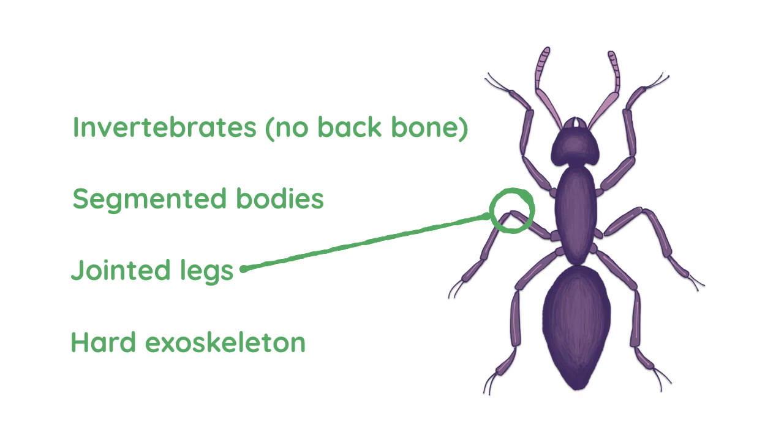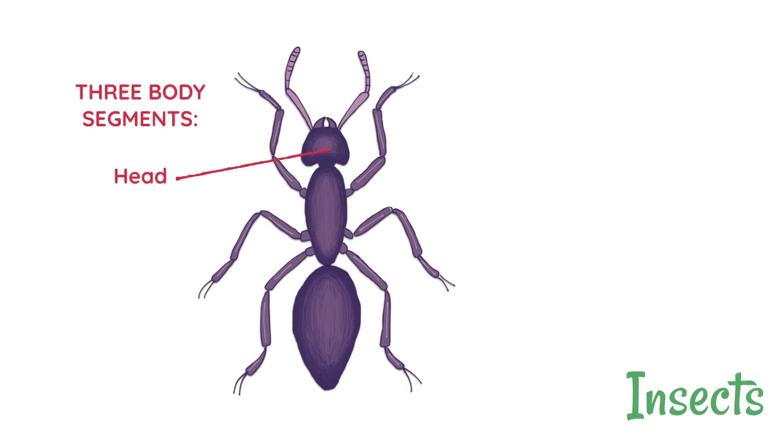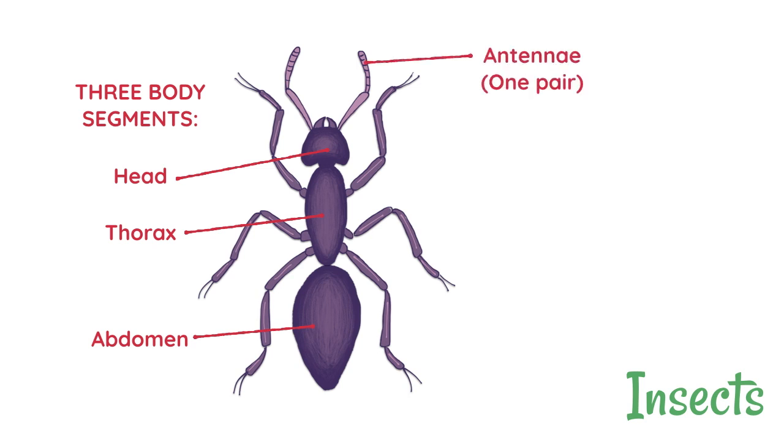There are four main groups of them. The first one we'll look at is the insects. Insects have got three body segments: the head, the thorax, and the abdomen, and all insects have got one pair of antennae. In addition they've all got three pairs of legs and they've also all got wings, however in some of them they might shed their wings, so you might often see insects that don't have them.